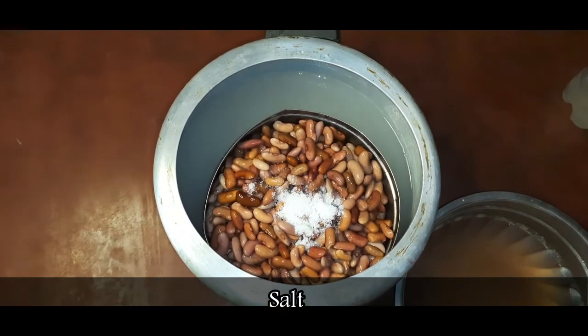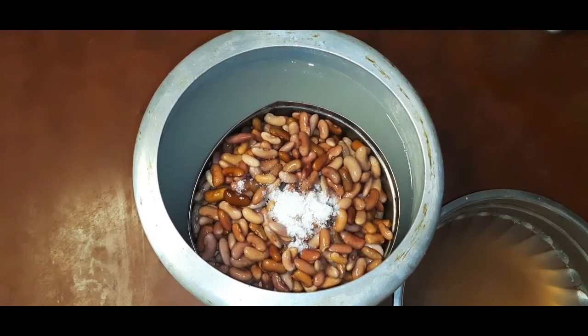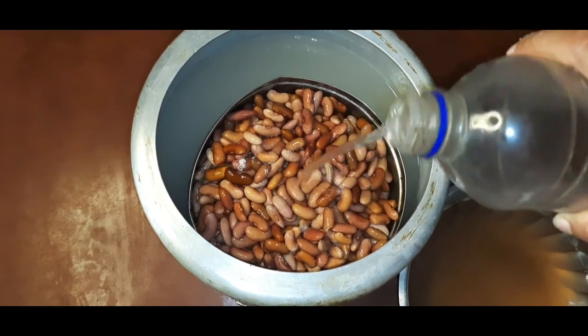I am going to add this in a little bit. I will add some of the rice. Then add the rice. This is the rice.